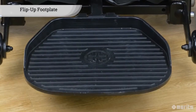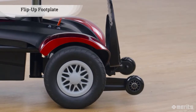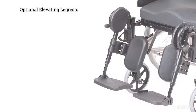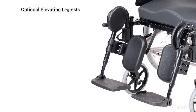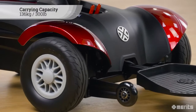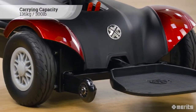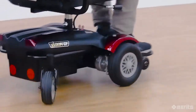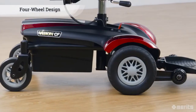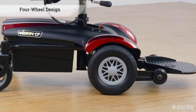This power chair comes with a large flip-up aluminum footplate whose position can be adjusted for longer legs. This can be augmented by an optional elevating leg rest kit. Additionally, with an impressive carrying capacity of 136kg or 300lbs, this powerful wheelchair is ready for your everyday life. The P326A features a four-wheel design.